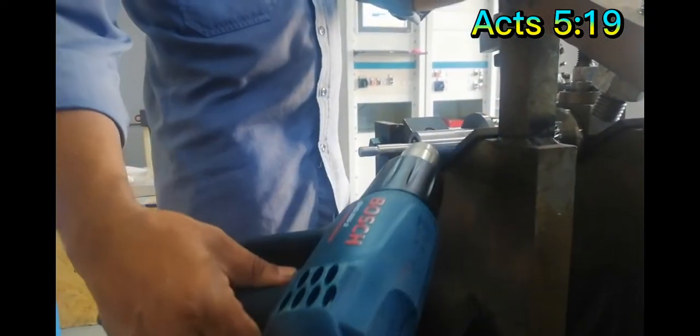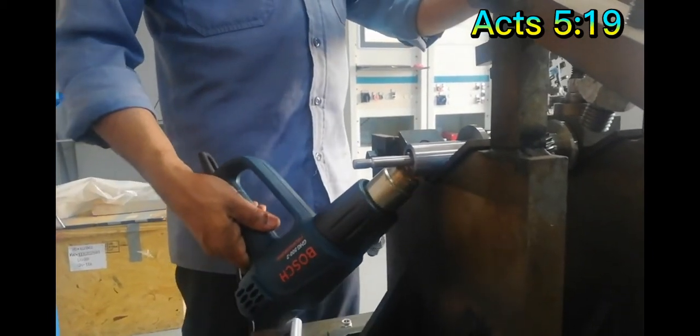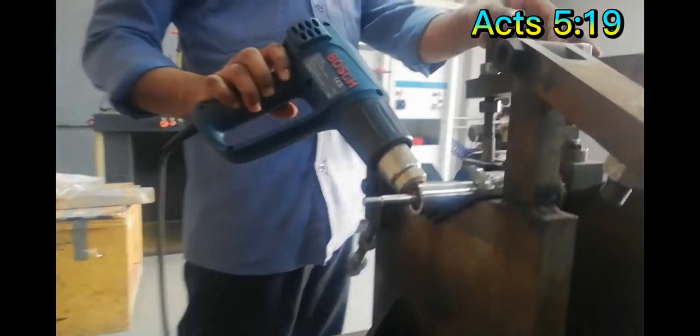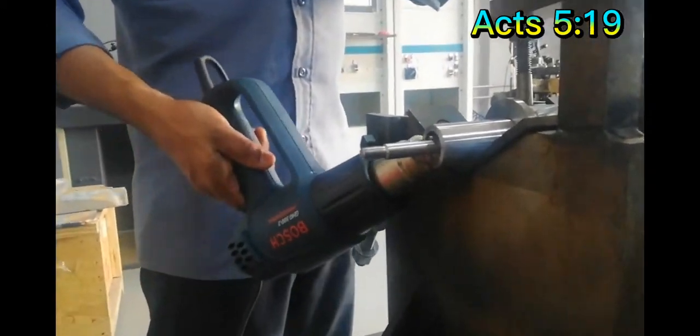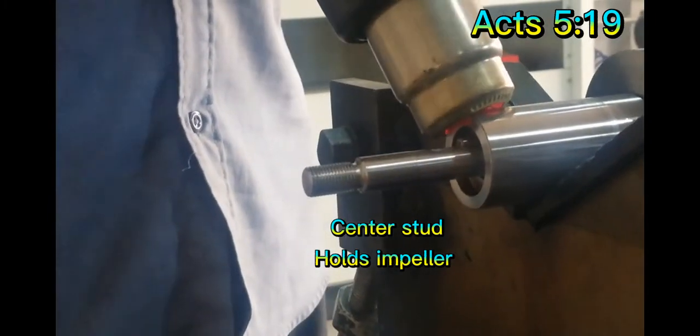This video will show you how we fix the impeller to its rotor — that's the rotor. As you can see in the center, that is the stud.